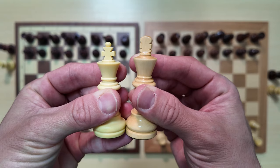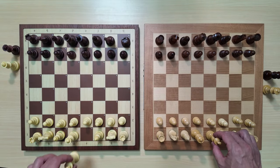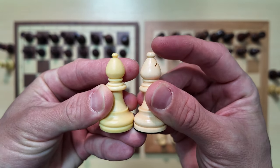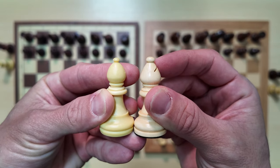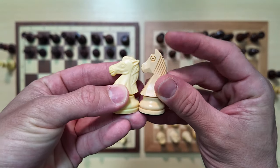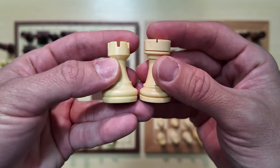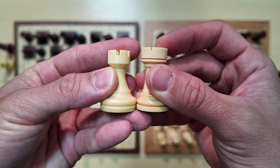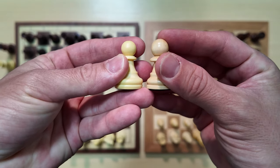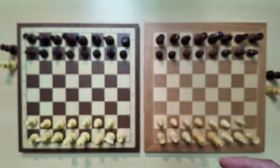You can see that the King on the Chestnut Air Plus is slightly taller than the Chestnut Air King. The Bishops look about the same — maybe the Plus piece is slightly taller. The Chestnut Air Plus Knight is slightly taller, and the Rooks for the Chestnut Air Plus are also slightly taller. The Chestnut Air Plus Pawn is likewise slightly taller than the Chestnut Air Pawn.